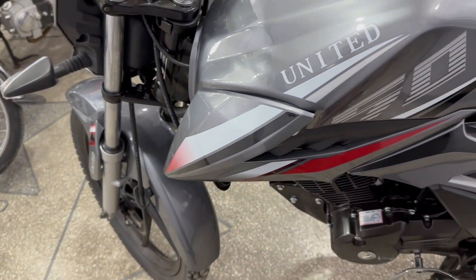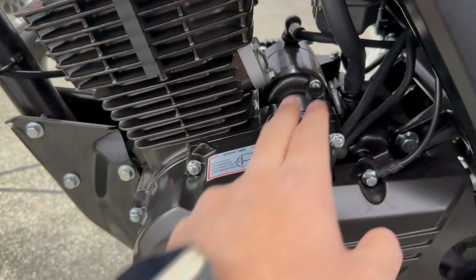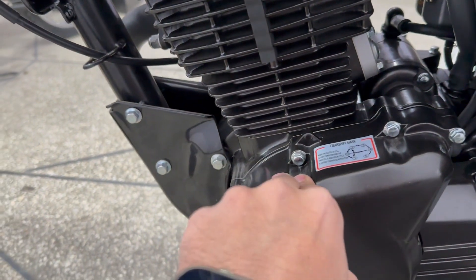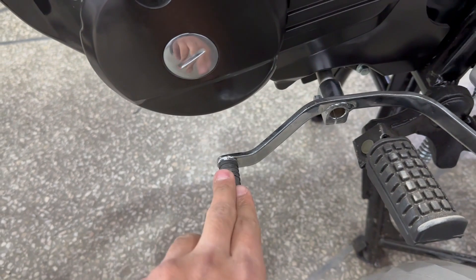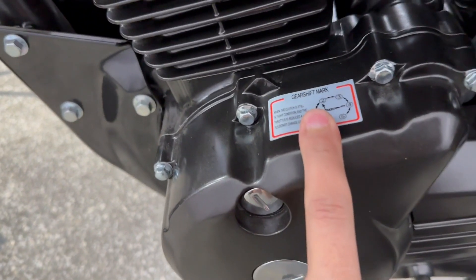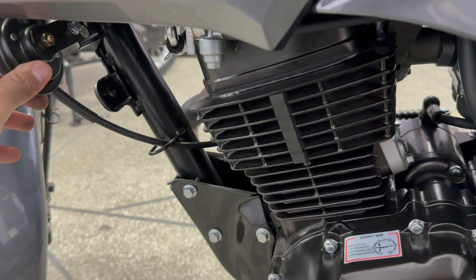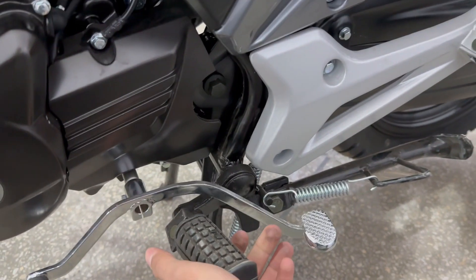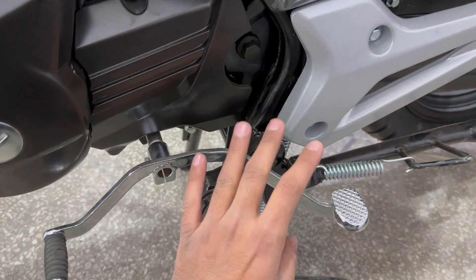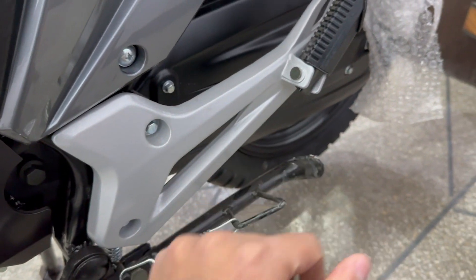Regarding the engine, you get a balance shaft. The top speed is 110 to 120 km. It has a sporty shift pattern — 4 gears behind and 1 gear, a pattern you can easily understand. The fuel average is 45 to 50 km per litre. There is a side stand and double stand, and the foot pegs are also bendable. You can bend them so you don't feel too much vibration.